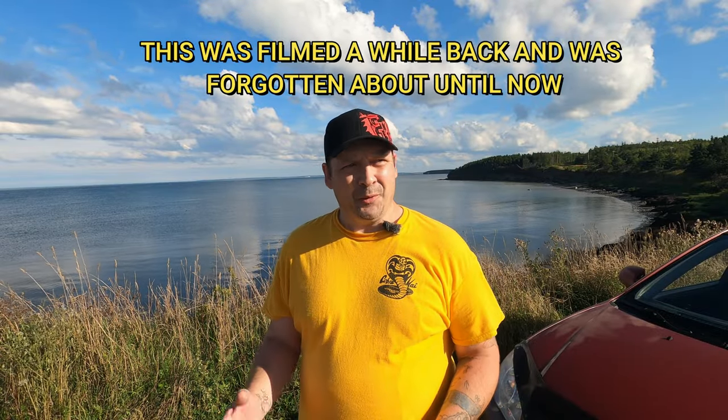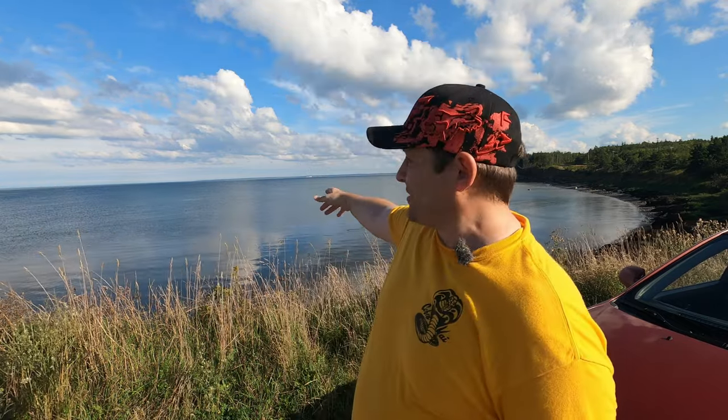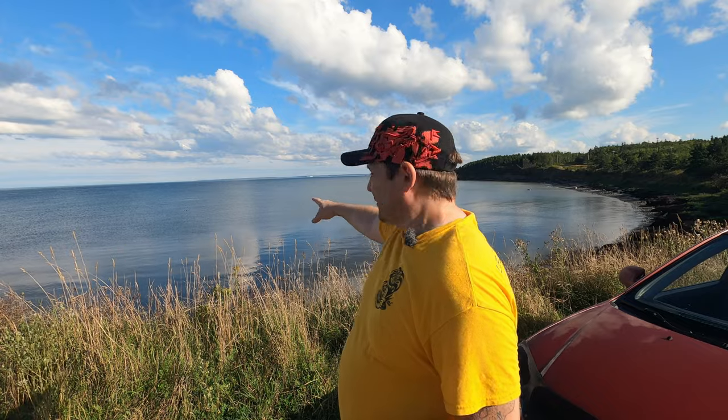What is up guys, welcome back and thanks for tuning in. I am out at Point of Coney Lighthouse today, and if you guys can see behind me here, there's quite a few seals out in the water.